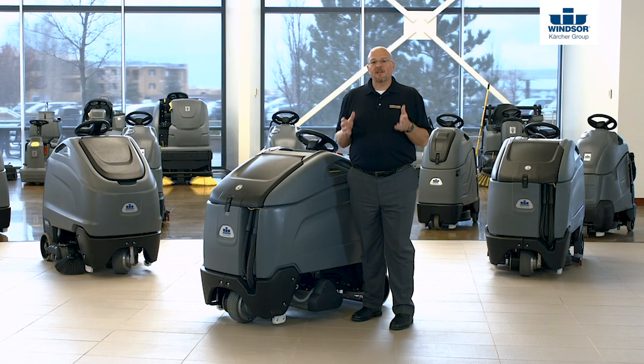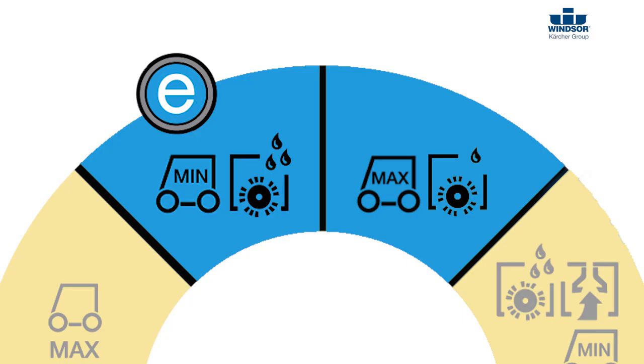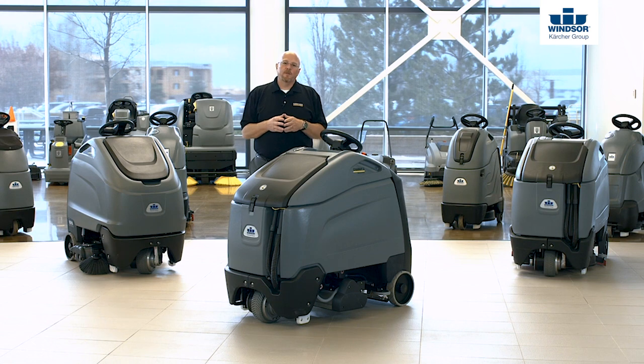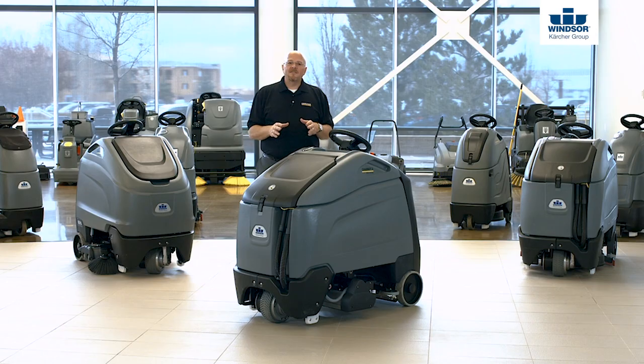We're going to start taking a look at some of the features on this machine that make it very unique on the control panel. We're going to see three things: the eco-efficiency system that Karcher has, our easy dial, and our color-coded touchpoints. On any Karcher piece of equipment, whenever you see something that's outlined in yellow or is yellow itself, it means that is something you need to train the operator on so they know how to safely and effectively operate that piece of equipment.